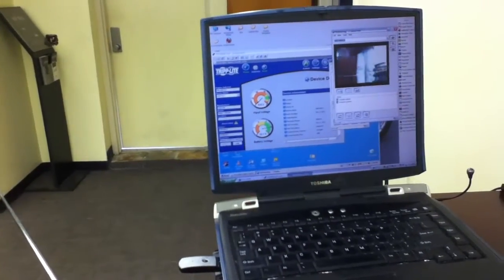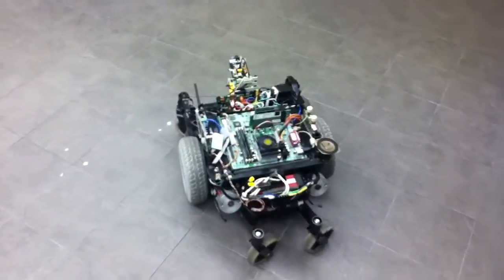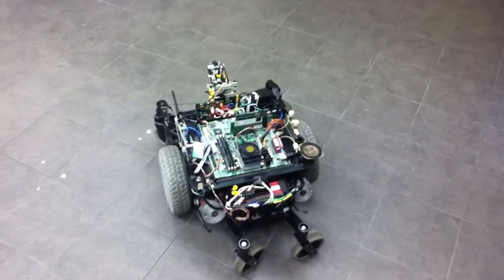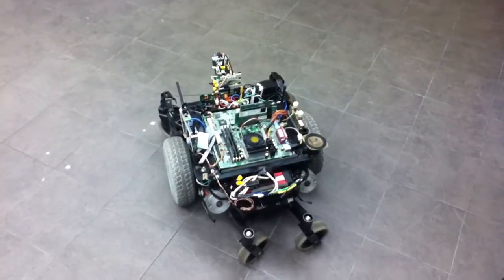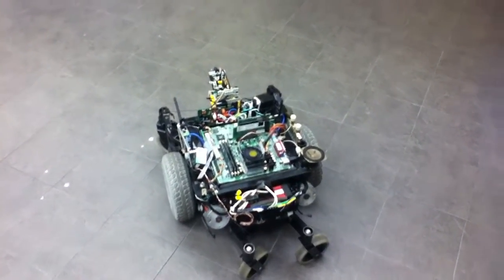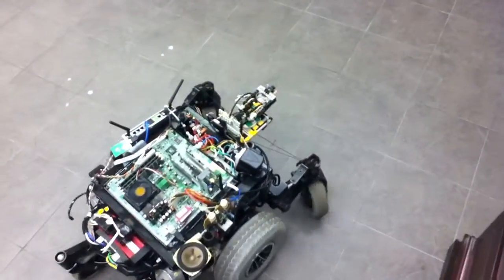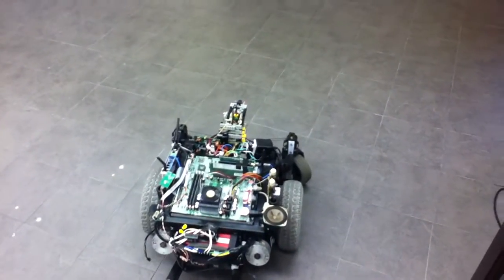My plan so far is that I might end up putting on some kind of system so I can see where it is going. I have looked into a lot of different ways of doing that: laser sight, sonar, and infrared. I haven't decided on anything yet.